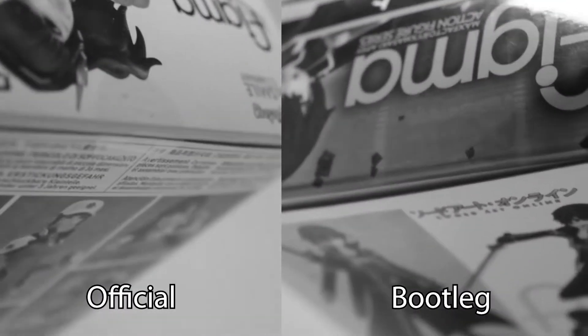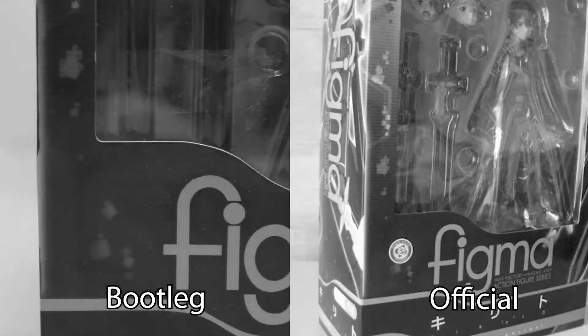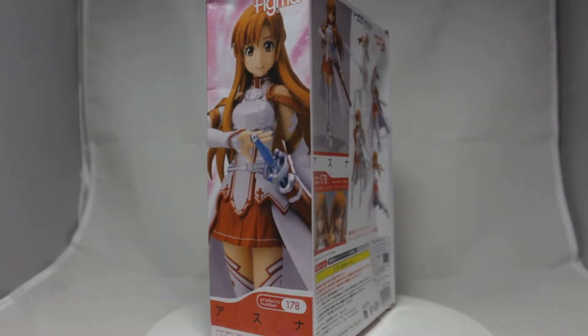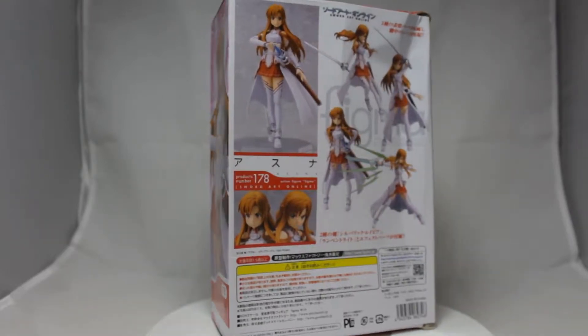If you want the rundown on how to spot a bootleg figma, I did cover a lot of the signs of a knockoff in my bootleg Kirito review. The two most obvious ones I discovered with this Asuna figure were the lack of a holographic sticker and the fact that she was placed very awkwardly in the box.